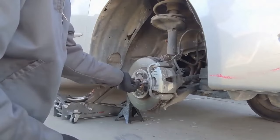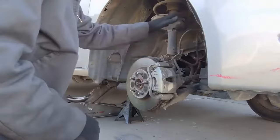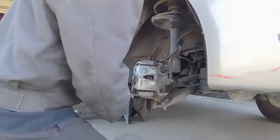So that axle moves in there. If it didn't, I'd put the nut back on and then hit it with a hammer. But that axle slides in there pretty easy, so we're good there. The next thing I'll do is just pull the caliper off.